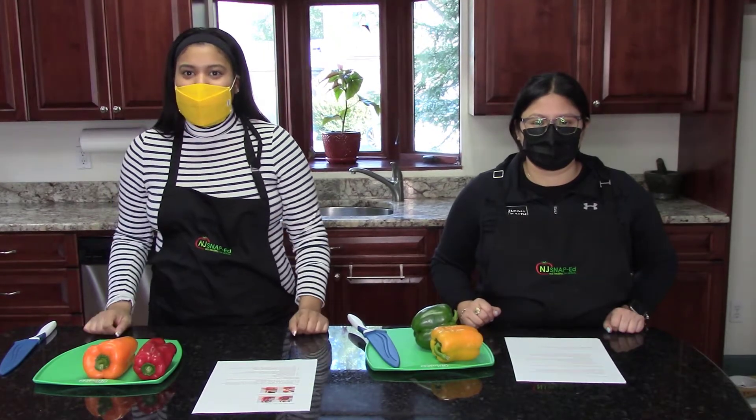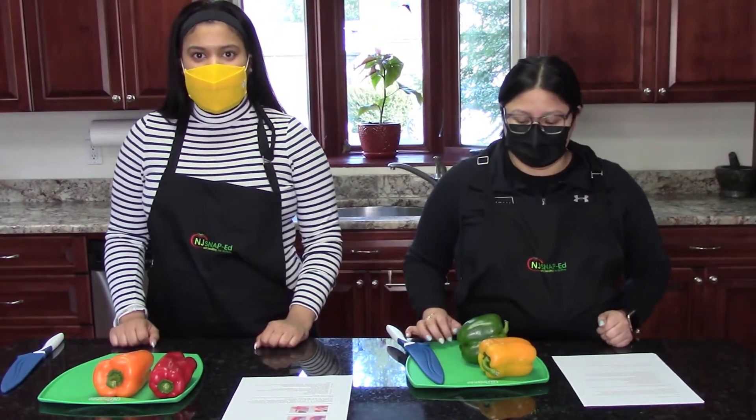Hi, my name is Natalie. Hi, my name is Erica. And we're from the Snap-Ed team at Zoofall Health. So today we're going to slice and dice some peppers. We've already washed our hands and the peppers are ready. Hoy vamos a aprender a cortar los pimientos en cubitos. Ya nos lavamos las manos y los pimientos.